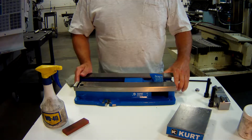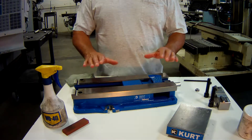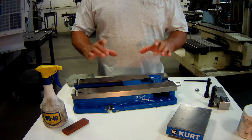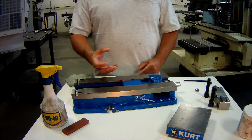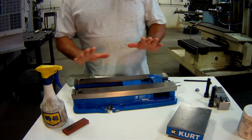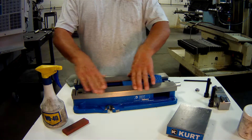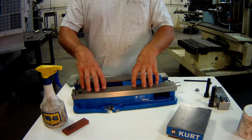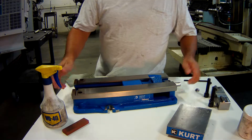This video is about the precision machining vise. The precision machining vise was designed for a specific task: to hold your workpiece accurately and securely. Some of the features that allow it to do that are the vise base, which is made out of cast iron and is machined and precision ground.